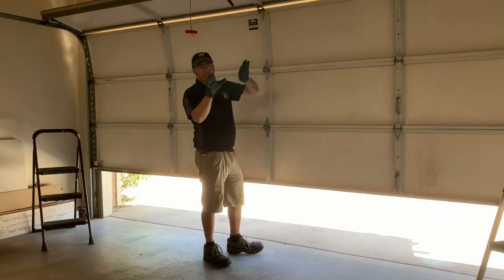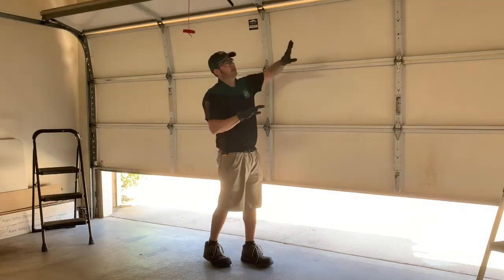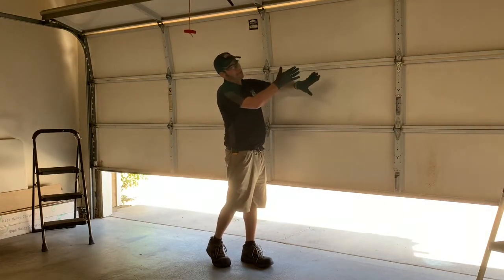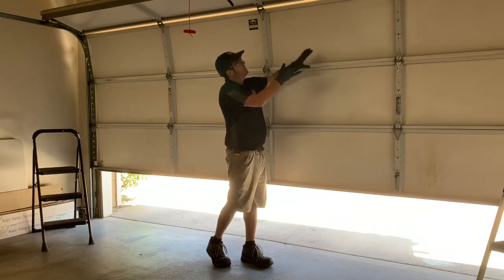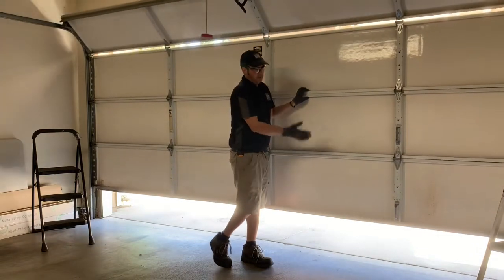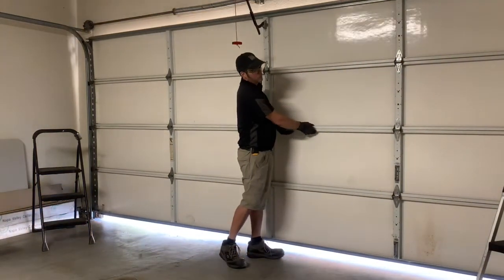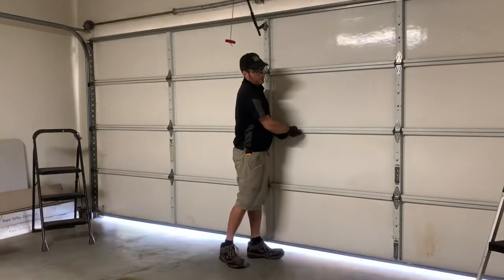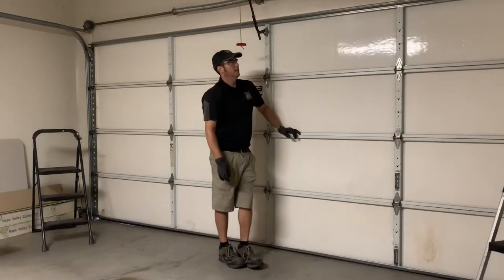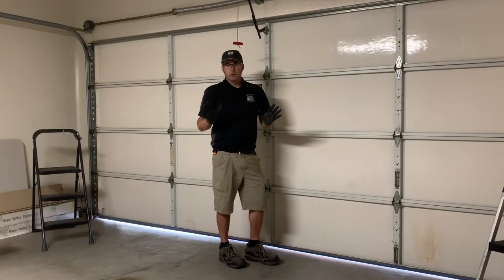As the door goes down, the springs wind up as it's going down, adding more force to lift it back up. So they wind up as the door descends — kind of ready to spring back up. You can kind of see them winding up as the door travels down. This is a perfect door balance.